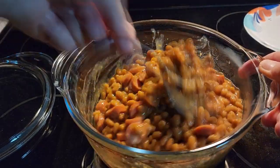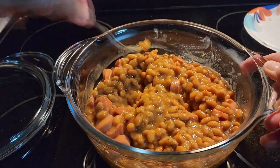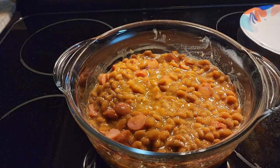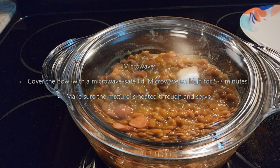And we're going to put it in the microwave for five minutes, and you will have easy microwave beans and weenies. Make sure you're using a microwave safe bowl. We're going to put it in the microwave for five minutes.